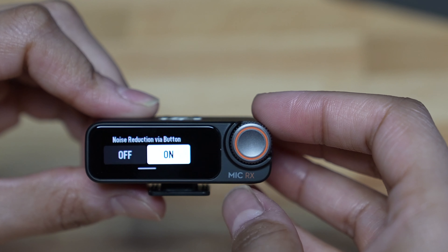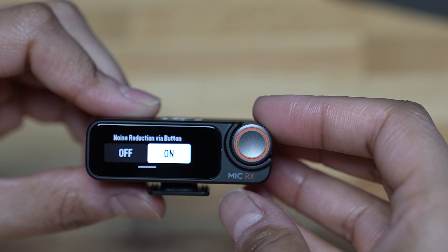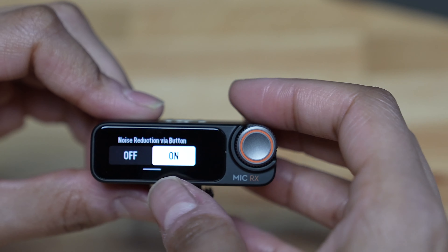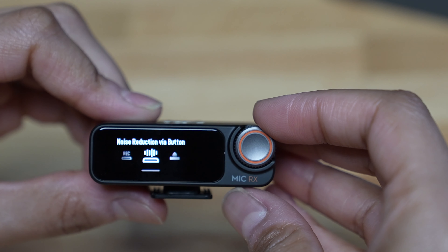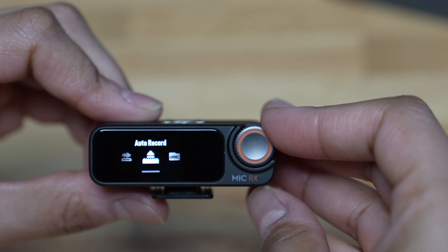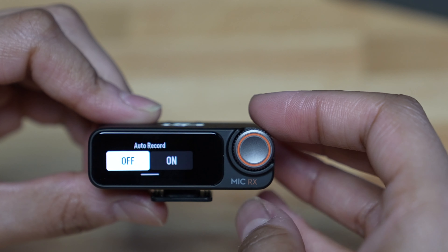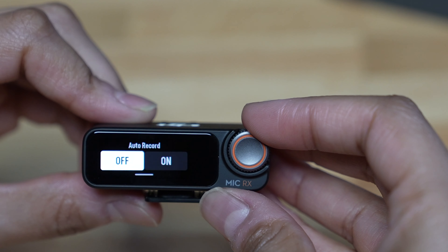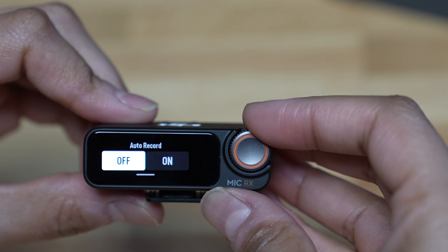Let's go back and over to volume. I'm going to leave that alone because the level is fine for me, but you can adjust it if you need to. Then over to power on/off camera simultaneously — I'm going to turn this on so that when I turn on my camera, the receiver turns on automatically.